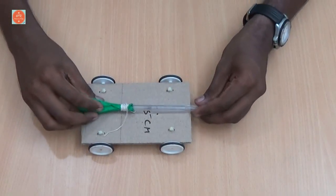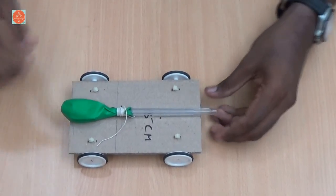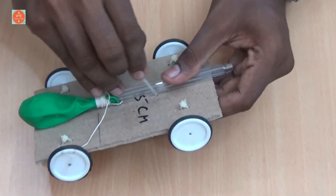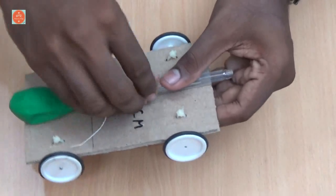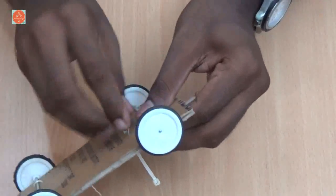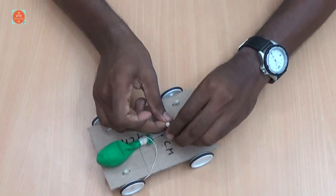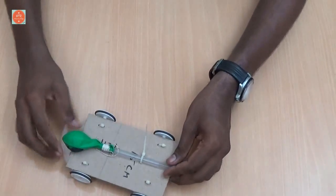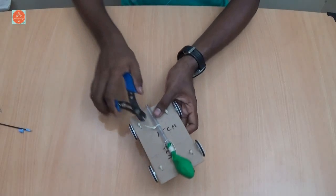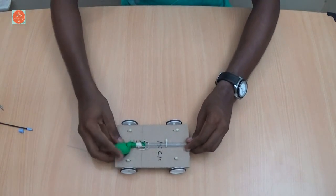Now, place the pen tube on the car using the zip ties. Cut the excess edges of the zip ties. And that's it — the balloon-powered car is ready to use.